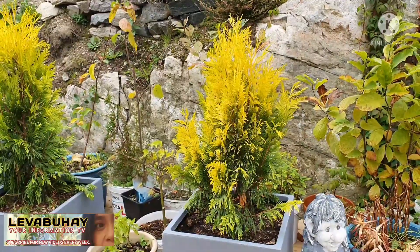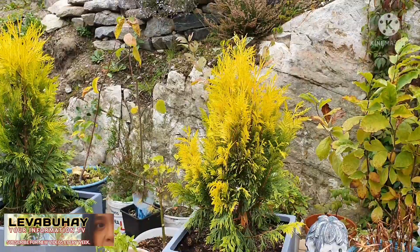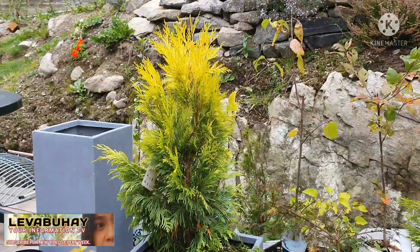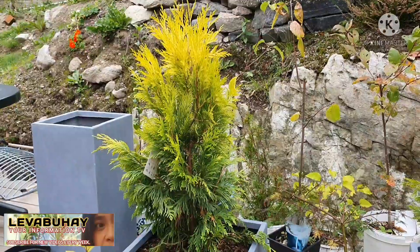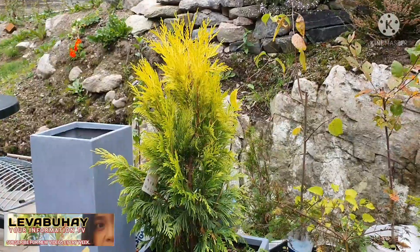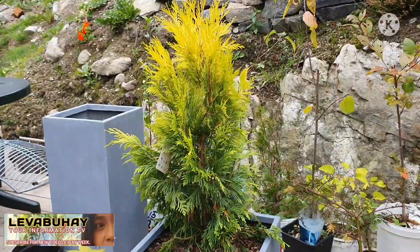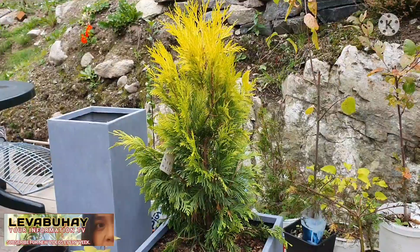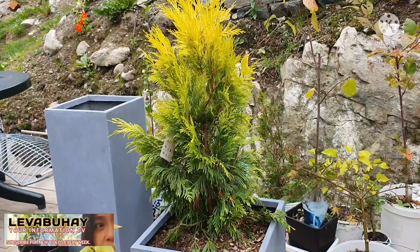To air layer any kind of plant, it's actually the same principle and the same procedure. The only difference is that the plant develops roots in a different time period. I have actually already done air layering on an ordinary green Arborvitae — not the Forever Goldie — and it took about two months for the roots to totally develop, and then I was able to transfer them into containers.